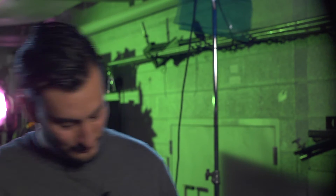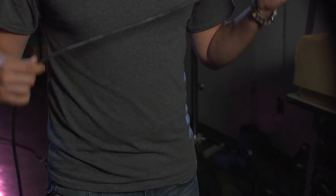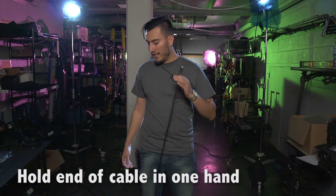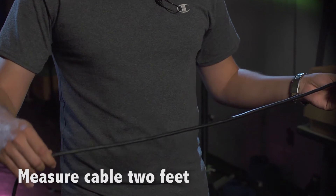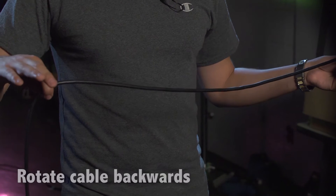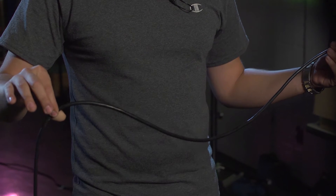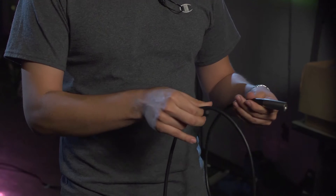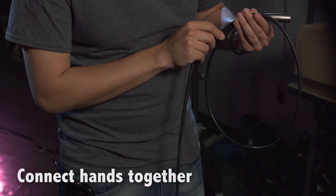For instance, with a microphone cable, which would be an audio cable, we want to wrap this over-under. The way that I like to do it is to hold the end of the cable in my left hand, then in my right hand, measuring the distance probably about two feet, and you're going to first rotate the cable inside of your fingers backwards. As you start to rotate it, you're going to see that the cable is going to automatically find its curve. Connect your two hands together about the size of a basketball.